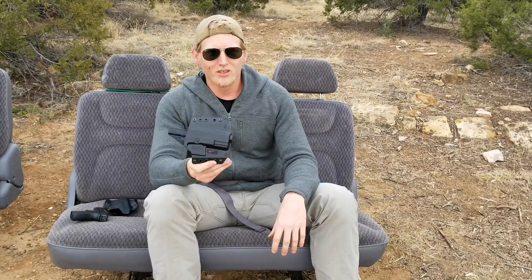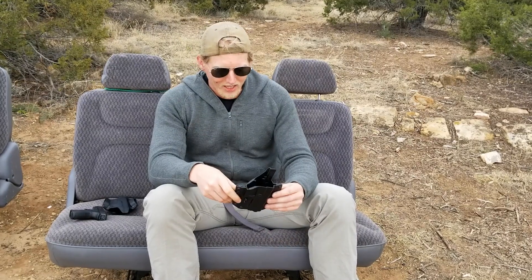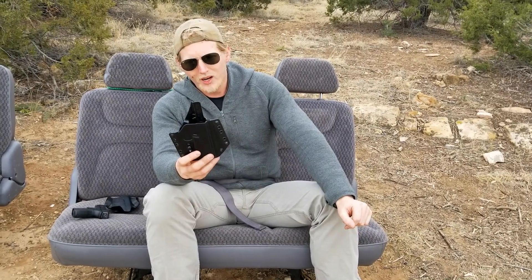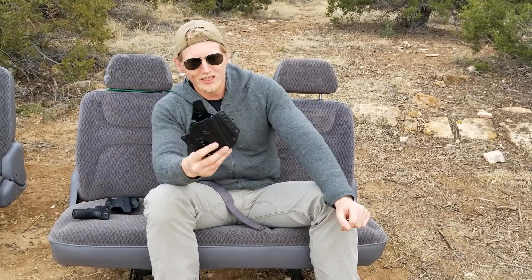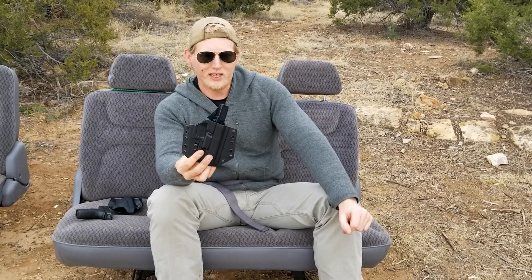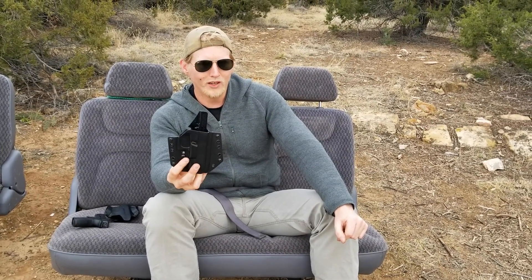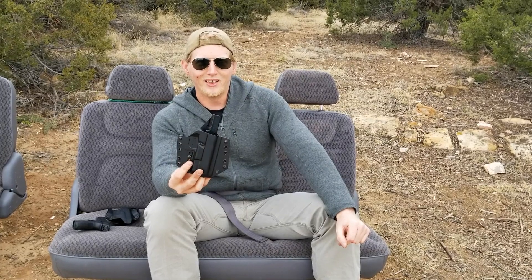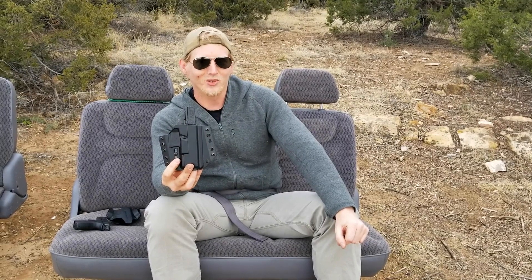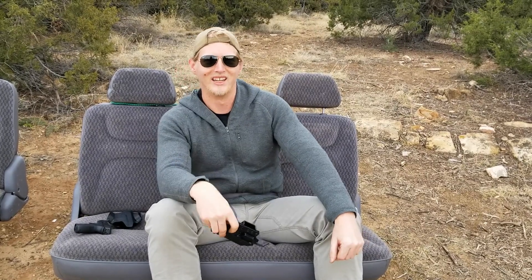This holster really shines for fall and winter carry, not so much for summer carry. About speed — yes, it rides higher on your body, but as you can see in the footage at the beginning of the review, it doesn't ride high enough to actually affect your speed. Pat McNamara, a proven Delta Force operator, uses these and it doesn't slow him down one bit — so there's your professional Delta Force endorsement.